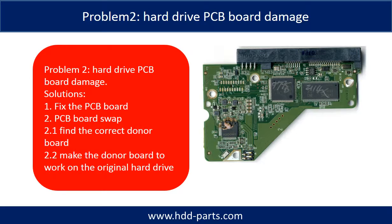Problem 2: Hard drive PCB board damage. Solutions: 1. Fix the PCB board. 2. PCB board swap. For most cases, PCB board swap is much easier than fixing the PCB board.